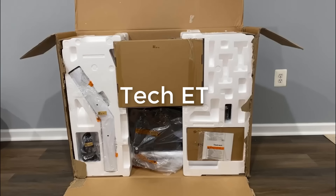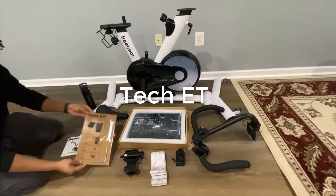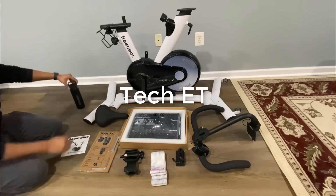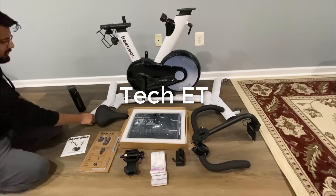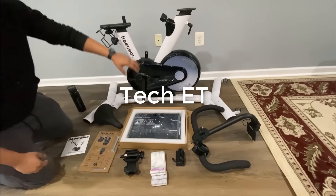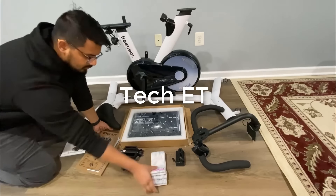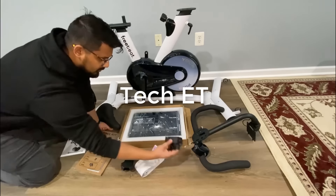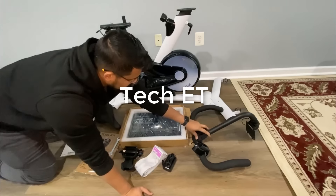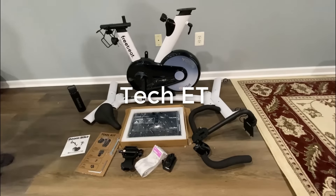The bike comes in well packaged and protected. Here we have our user manual, our tools, our water bottle, front and rear stabilizers, our saddle, our mainframe, our digital screen, our paddles, our resistant belt, power adapter, and our handlebars. Now let's go ahead and show you how to assemble the Boom bike.